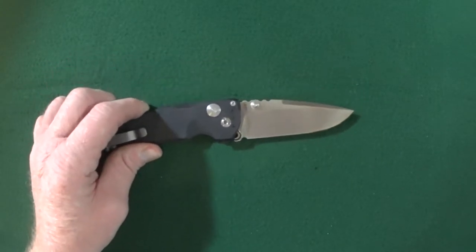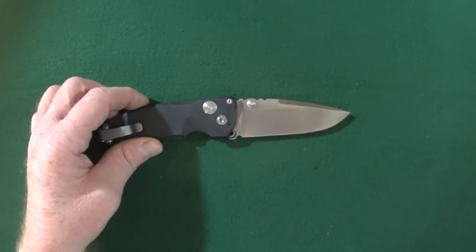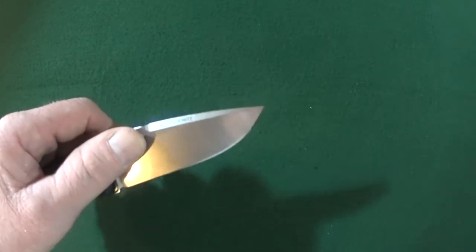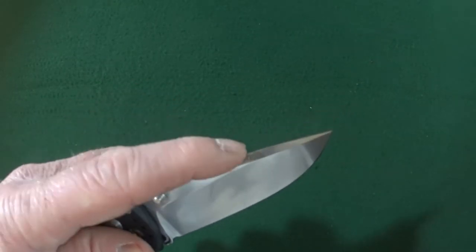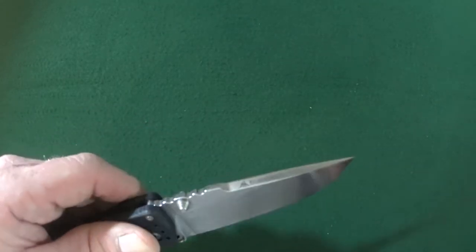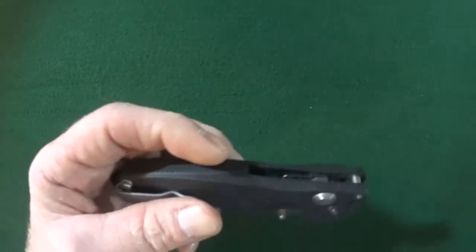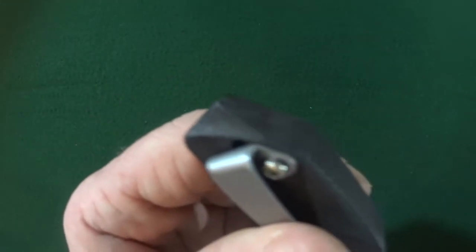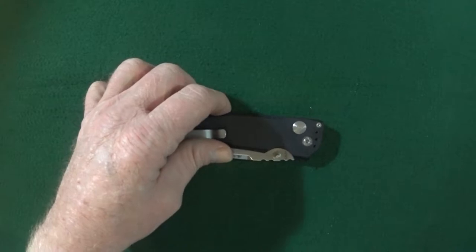Number one: curb appeal — the appearance, the aesthetics, how it looks. I really like the curb appeal of the Hogue EX-03. It's got a very high flat grind with a long swedge that takes up about three-quarters of the blade, and it is a drop point with a stonewashed finish. I'm not crazy about the pointy tip on the handle, and I actually considered chopping this off. You guys should let me know in the comments — should I chop this point off, or would that just ruin the knife?